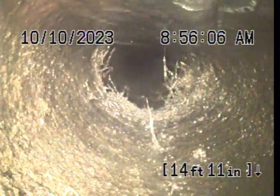Pulling back, you'll see root intrusions at almost every joint between the Orangeburg and the clay tile. We're running cold water now at the laundry faucet. There's a good shot of the root intrusion. Running cold water to make sure it's getting out to the lift station.